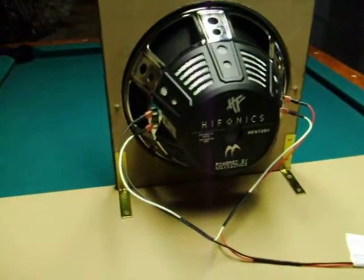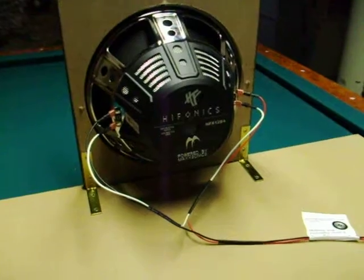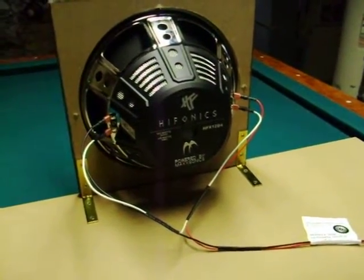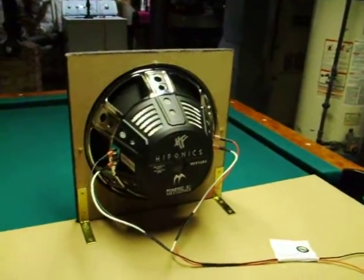That's how you wire an H1 harness to a single DVC subwoofer at 8 ohms. Right now we're going to test it out with one dubstep song.